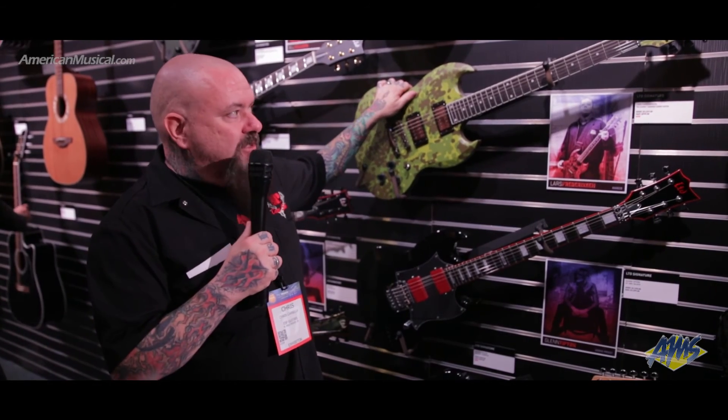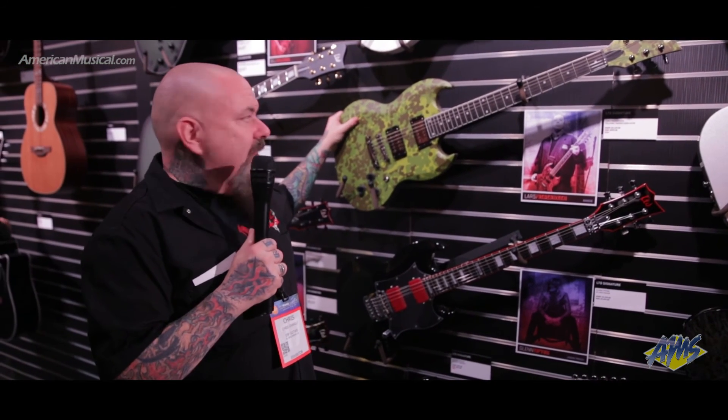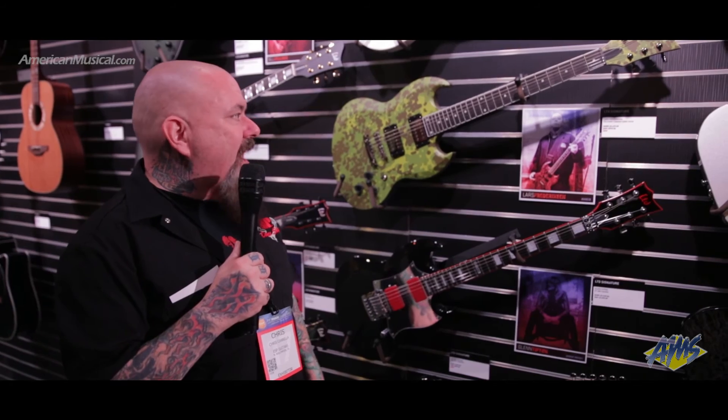This guitar features Danish camo, which is part of Lars's family heritage, and the back of the headstock has his family crest. It's a thinner Viper style and very lightweight. The pickups are only available on this guitar from Seymour Duncan — it's one of a kind. The media has been going crazy over the fact that Lars is actually endorsing his first product, and it's with us. He chose ESP because he feels we're as genuine as he is — a small company that wears multiple hats, runs lean and mean.